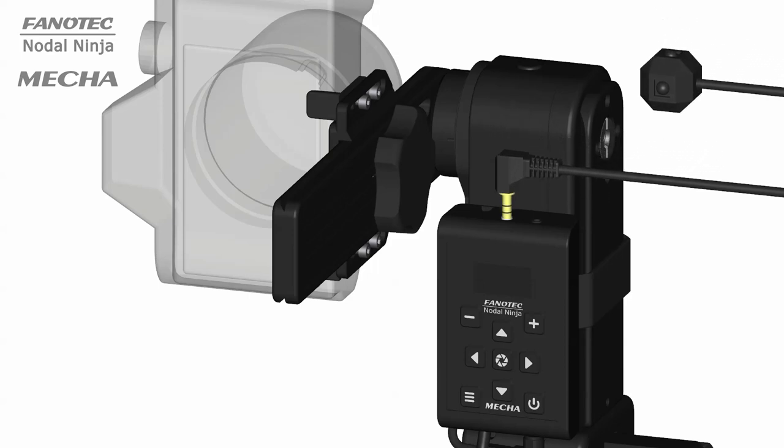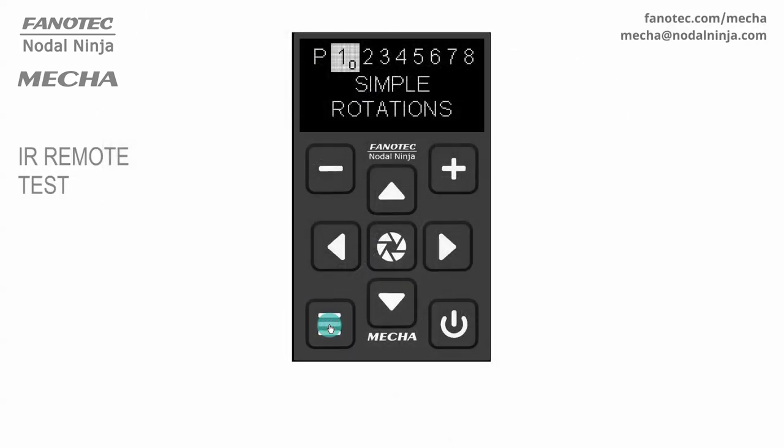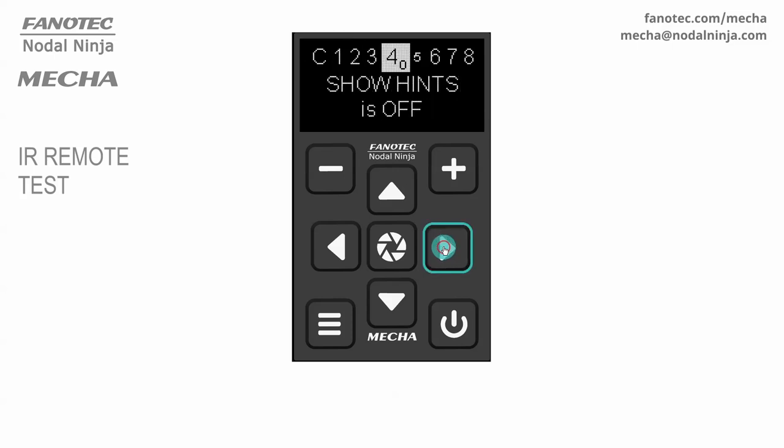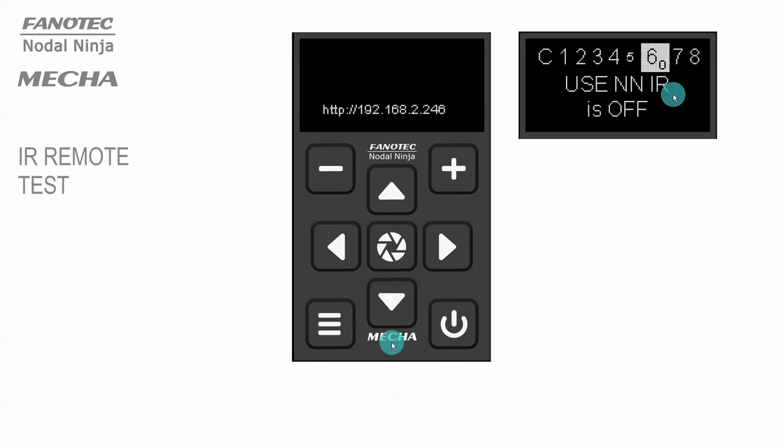If you are using a C2 controller, to deactivate the functions of the commander buttons, access the config menu and navigate to the IR remote test option. Then press the center button. This also enables the Use NNIR option. With older firmware versions, you need to enable this option manually in the config menu before starting the test.